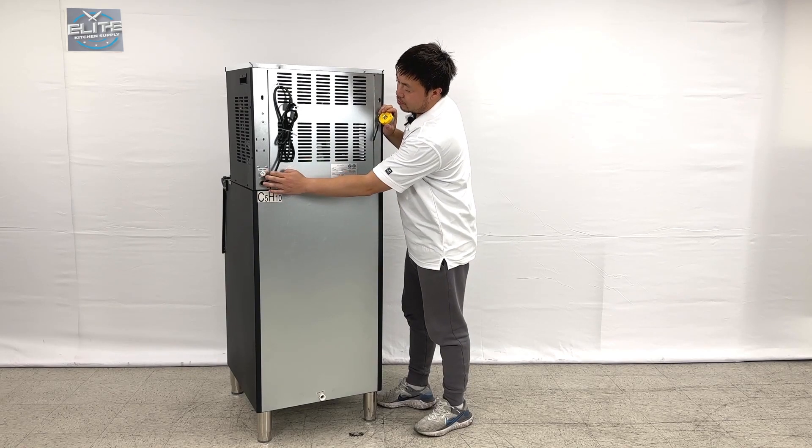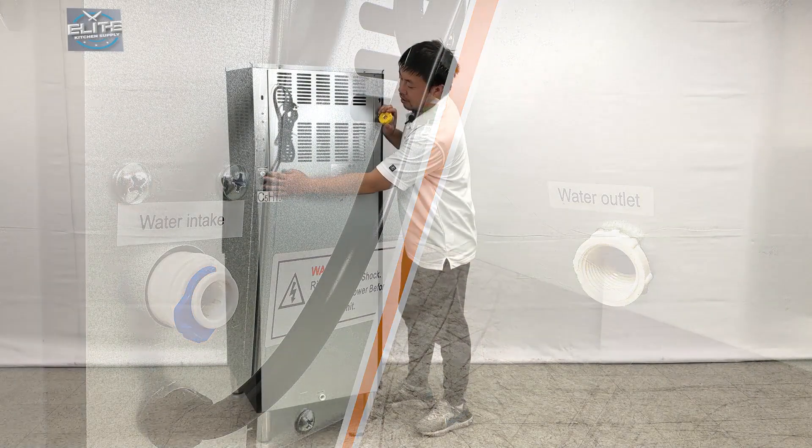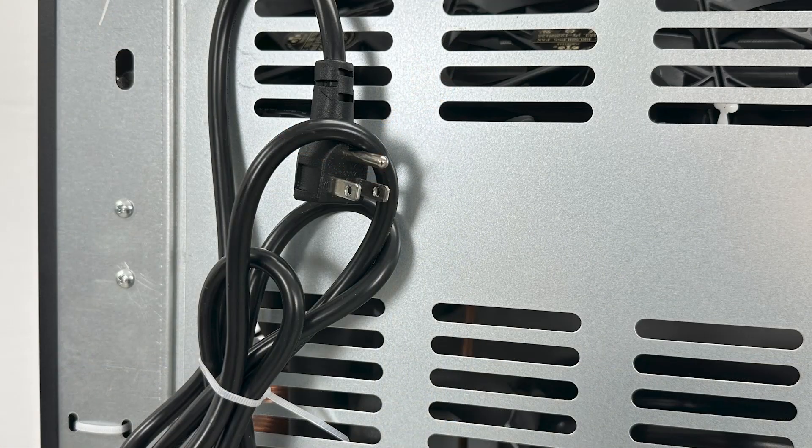And also you can see we have the water inlet right here. And also this unit uses the 110V power standard US connection right here.